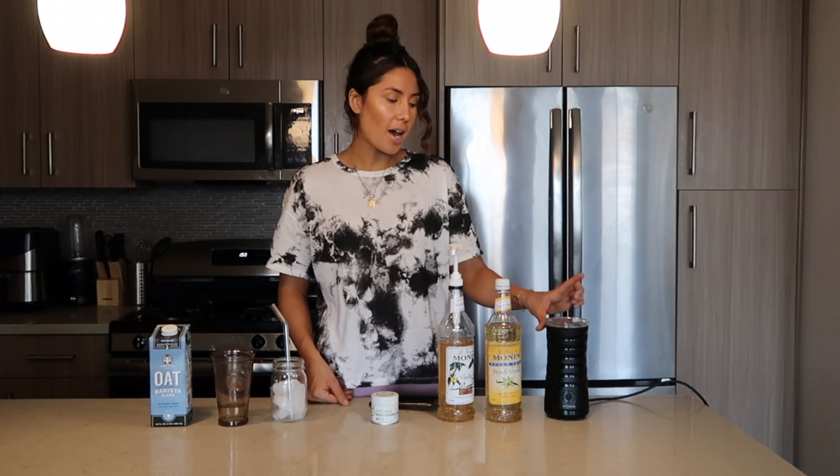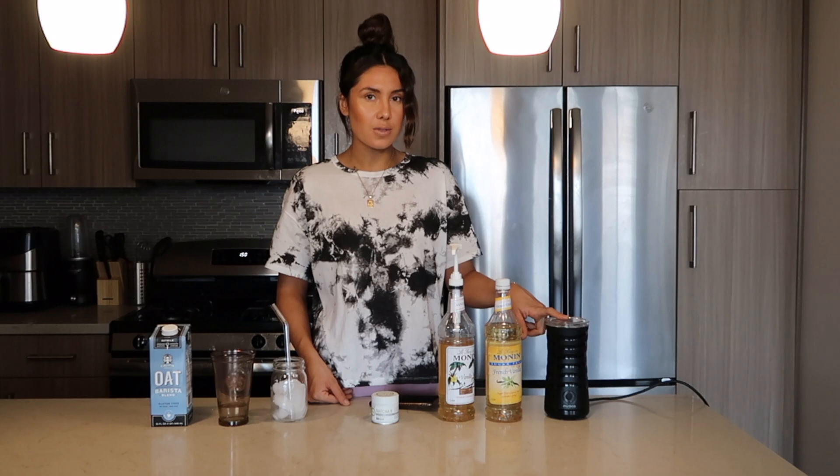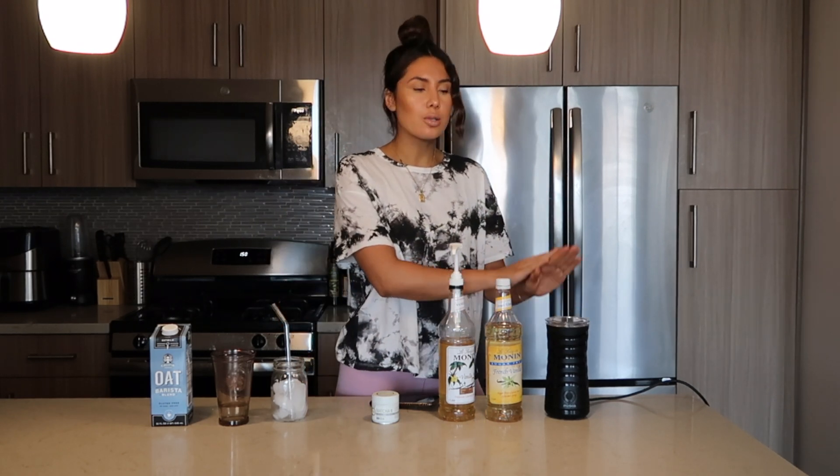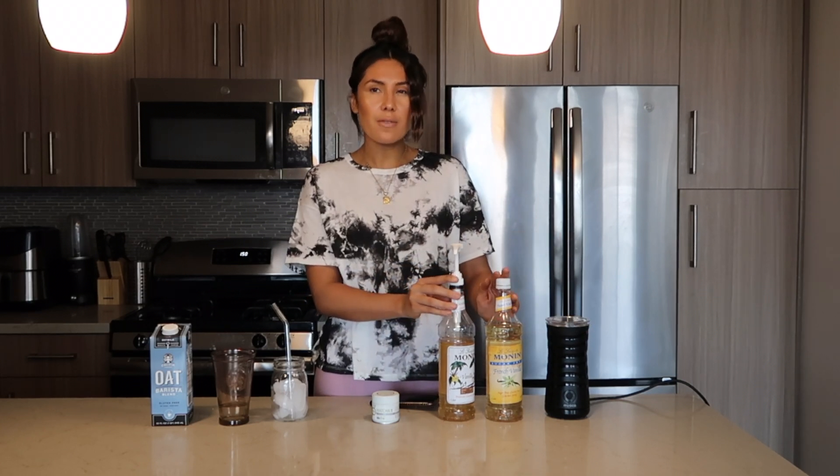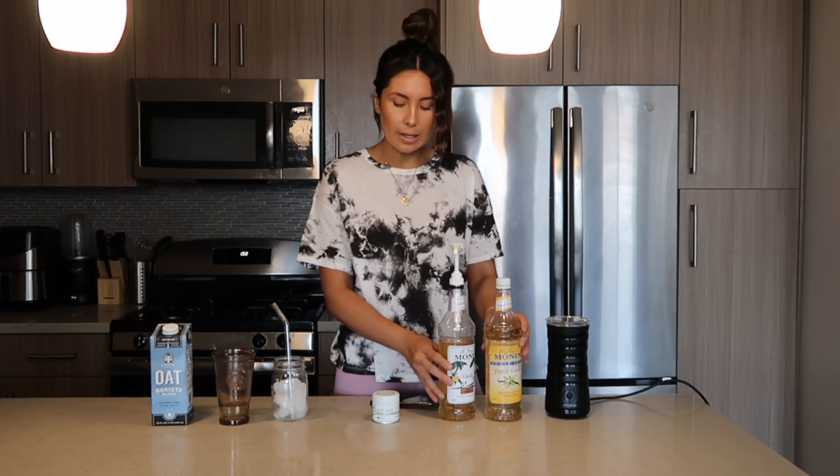So first things first, I use this frother. I got this from Amazon — I'll link it down below, it's from my Amazon favorites. It makes everything so simple. You just pour it all in here, you do everything in here and you don't make a mess. These are my favorite syrups. I find the taste of them way better than the most popular one — I think that's the one Starbucks uses. I just don't like it.